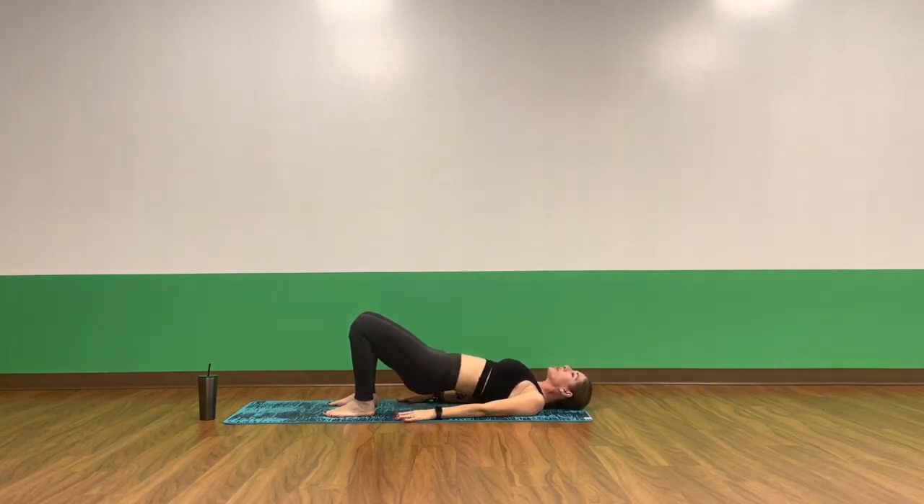Inhale, slowly lower your spine to hover. Exhale, press up for a glute bridge. Squeeze your glutes at the top. Inhale, lower. Exhale, press up. With every lift, energize the booty. Squeeze the booty together nice and tight. Press up and release, and up and down. Keep your hamstrings fired up. Continue to dig the heels into the mat, pulling your heels towards you. Keep your heart space open, keep your chest open.